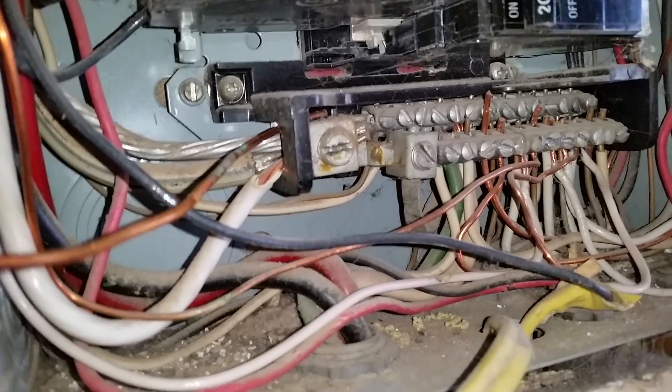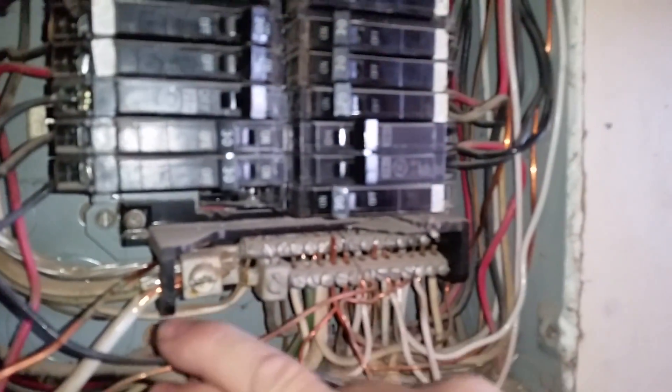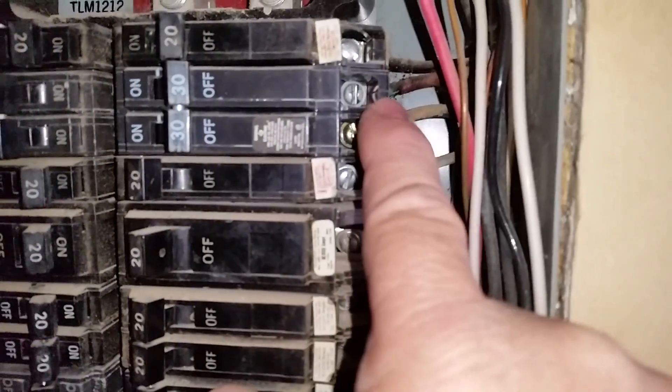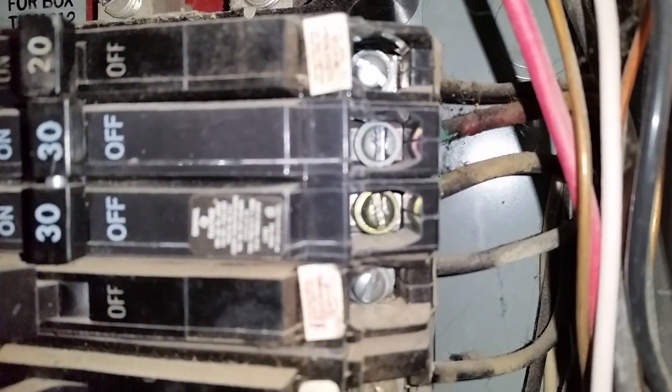Right over here, look how many wires are under that lug — triple-tapped lug, quite a few wires. And then right up here, we've got some heat and some burning going on, a bit of corrosion. It's been a while, but you can see where it's heated up and gotten crispy — probably a loose connection.